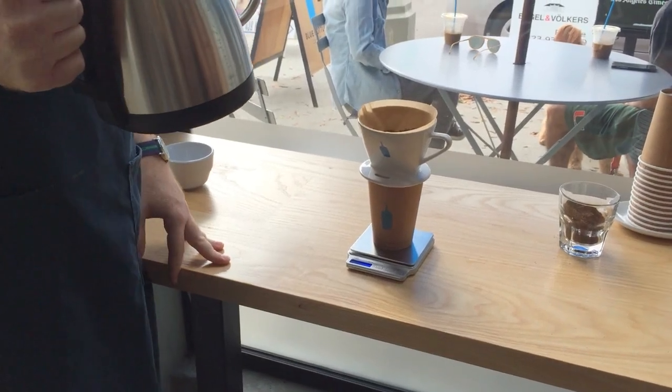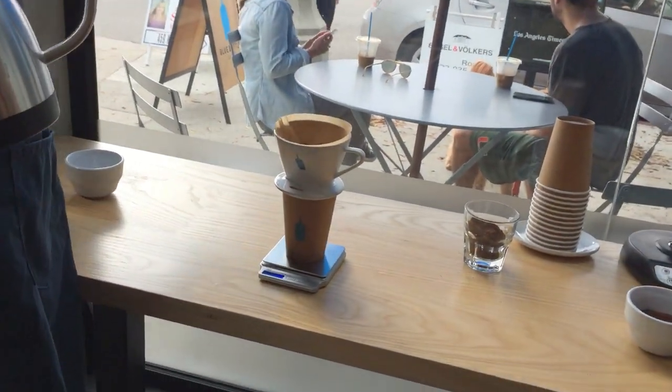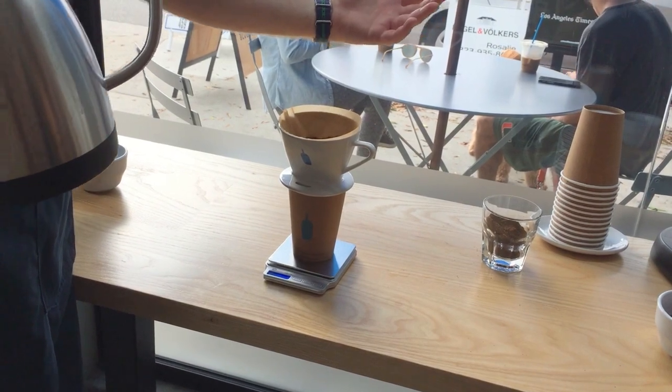We're releasing gases from the coffee. The bloom is always going to use twice the amount of water as our initial dose. So I used 30 grams of coffee, so I'm going to pour 60 grams of water into it.